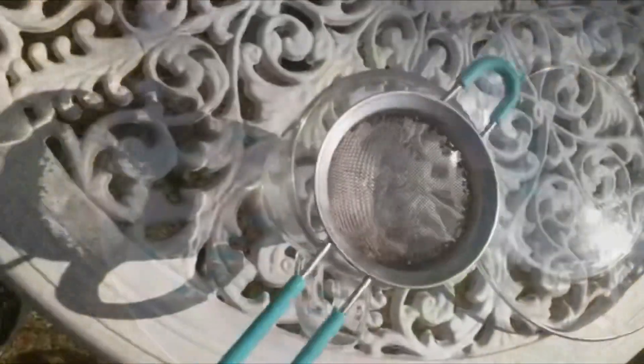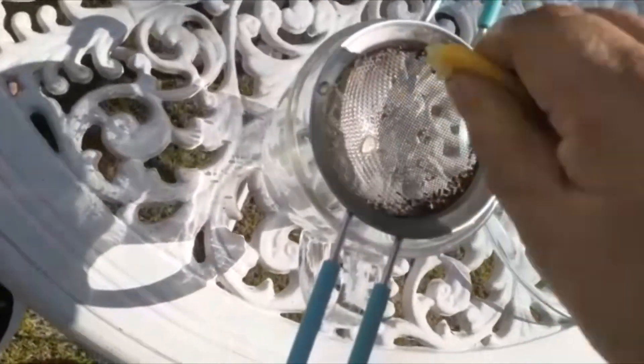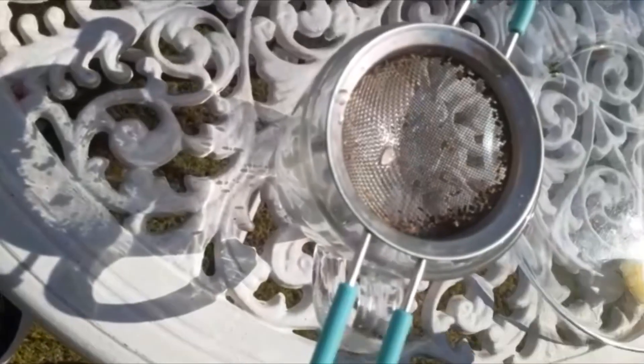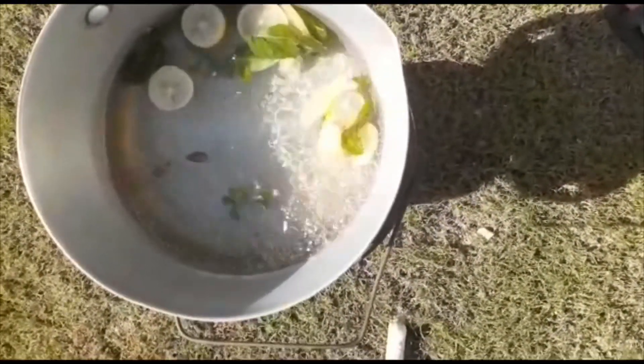Now let's add the water to the pot and leave it. When the bubbles start to appear, turn off the gas.